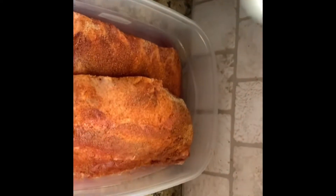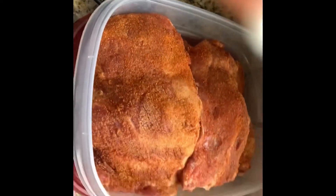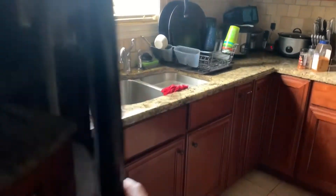I put the meat in that container, sealed everything up, and left it out for about 15 to 20 minutes at room temperature. Here I am with the antibacterial Palmolive dish soap making sure everything is cleaned up. I like to clean behind myself every time with soap and water and make sure everything's rinsed out when I'm done in the kitchen. Now I'm transferring the meat from the counter — where it sat for about 15 to 20 minutes — to the refrigerator.